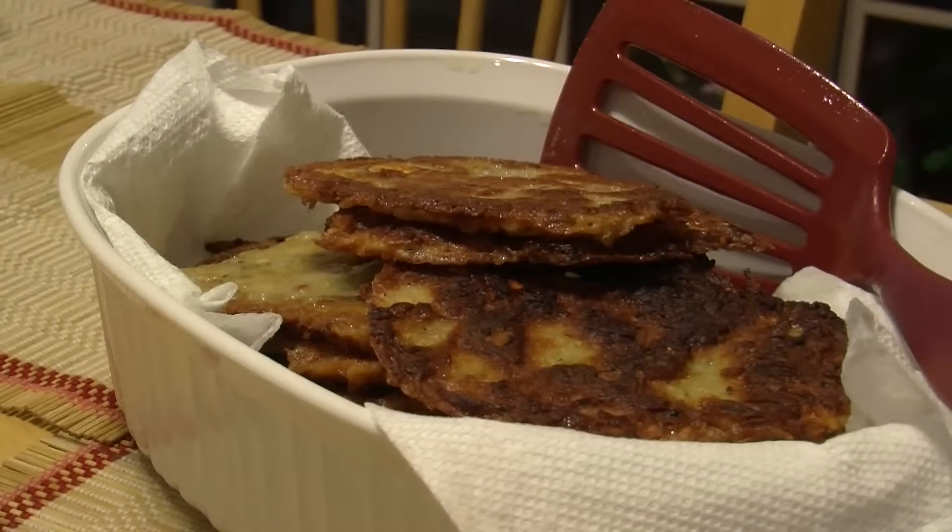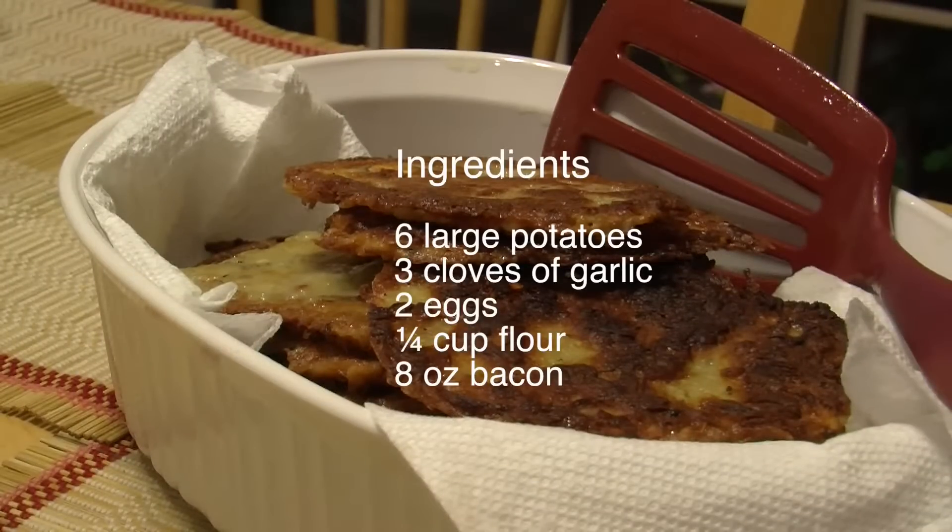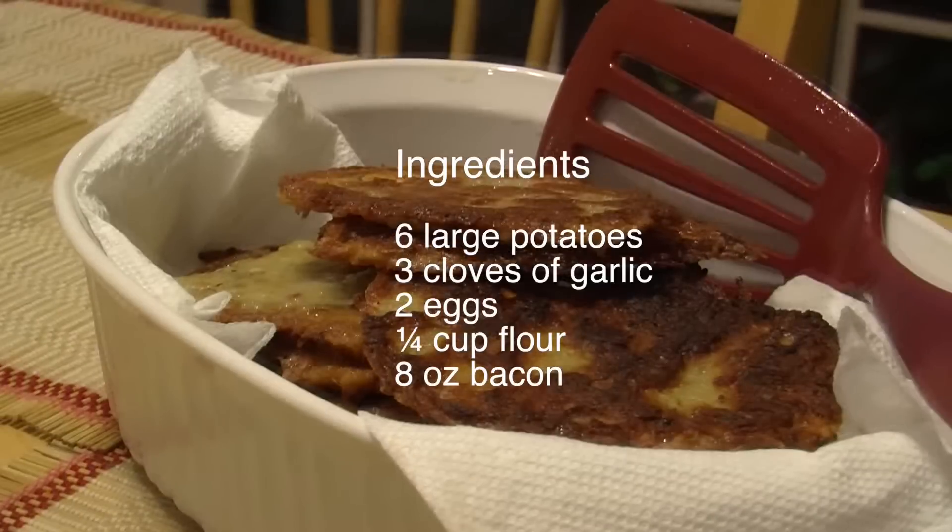Tonight we're going to make Ukrainian potato pancakes for dinner. We'll need potatoes, garlic, eggs, flour, salt, pepper, and bacon.